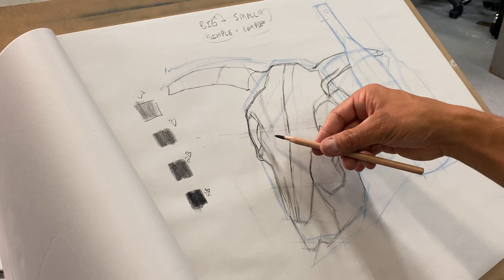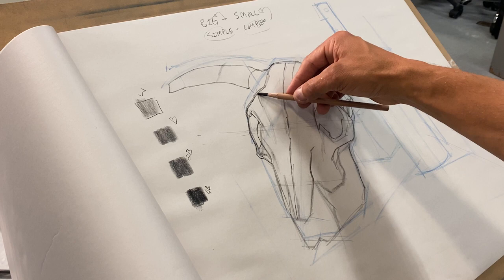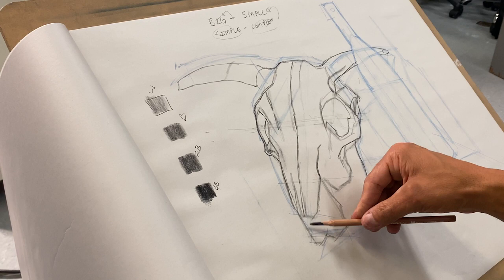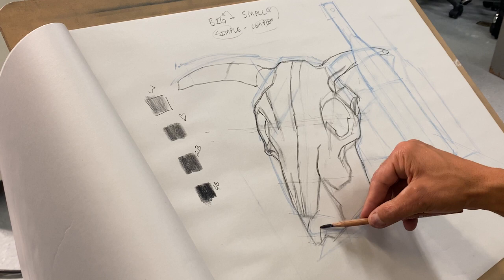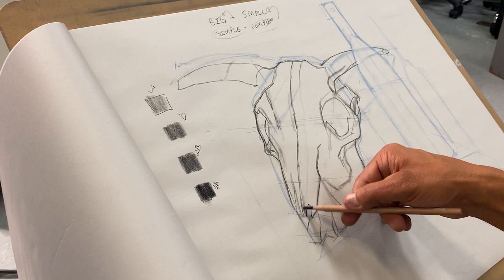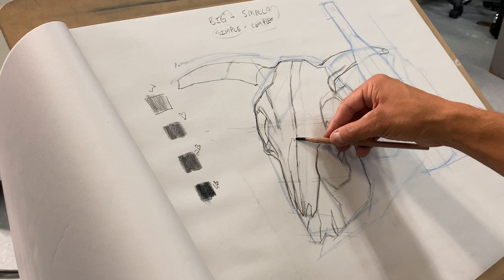I'm going to come through — there's that jaw. Then the shadows going into his mouth, and I'm just going to define that crack a little bit more. It comes out and over, and then the side of his jaw comes out.